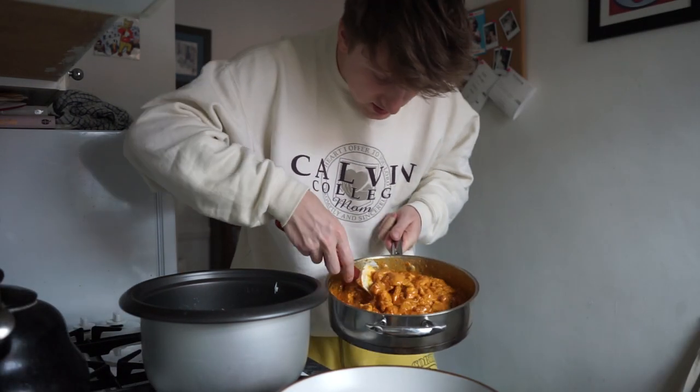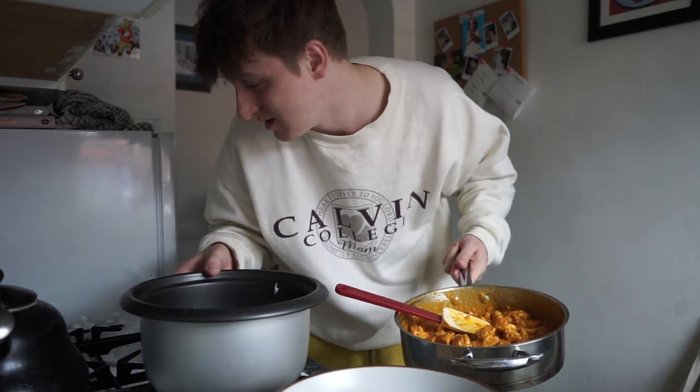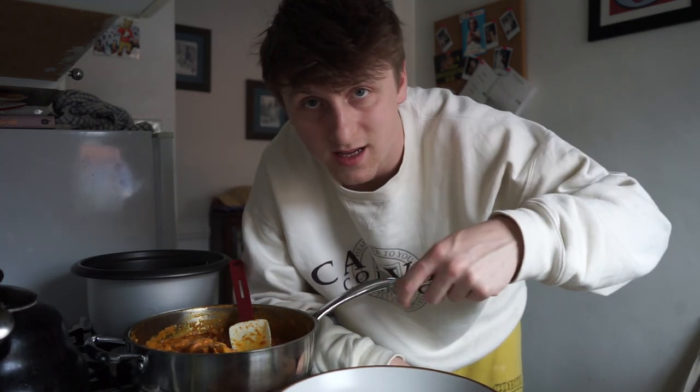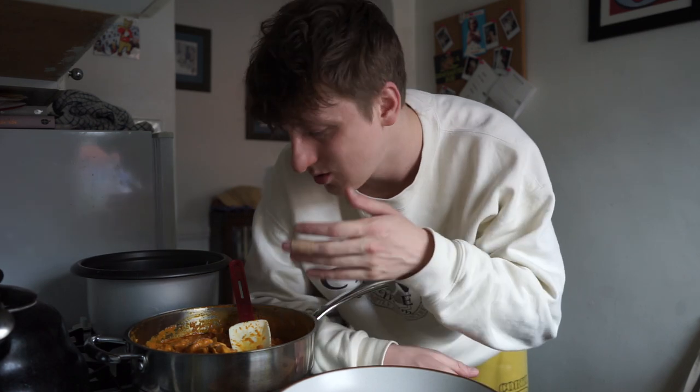The butter chicken is looking delicious. Don't worry if it's split a little — that's just because of the amount of fat in it. If you are worried, add a little bit of cold water and mix that in; hopefully that should emulsify it. Like I said, this is not a traditional butter chicken by any means — I just like it because it's quick, easy, and it tastes good.